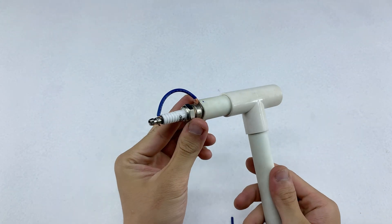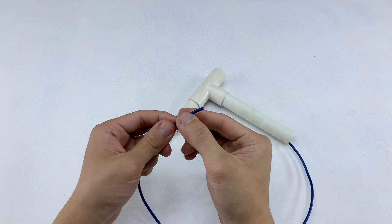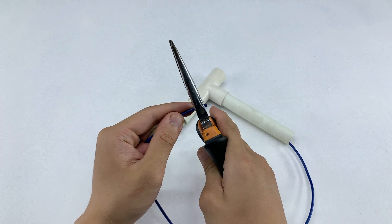It feels solid enough, so now I'll take care of the other end of the wire. With this wire end, I'll attach a small alligator clip to complete the first tool of the homemade welding machine.